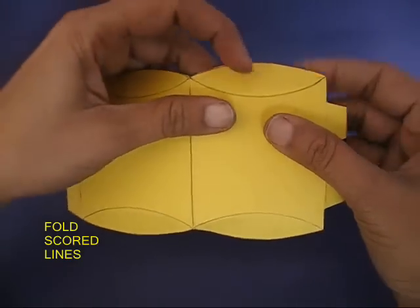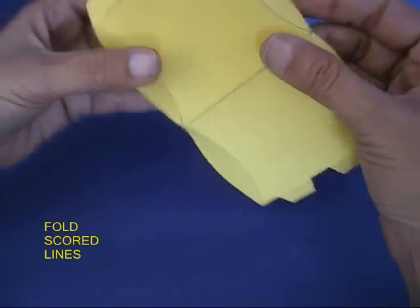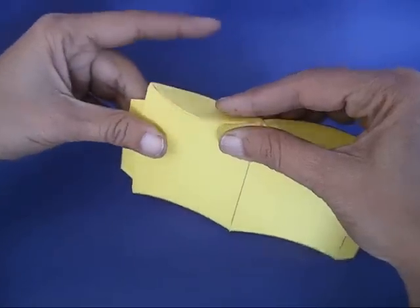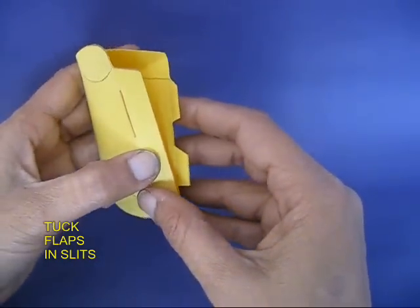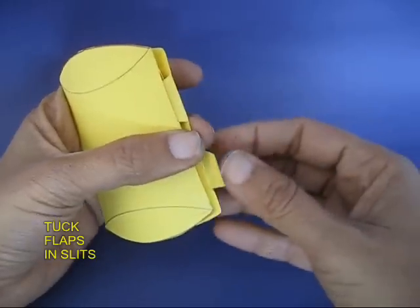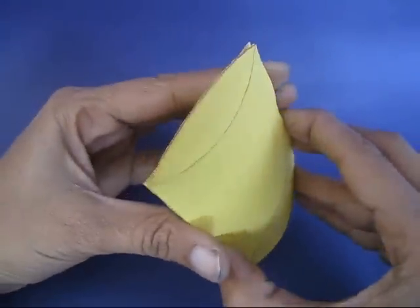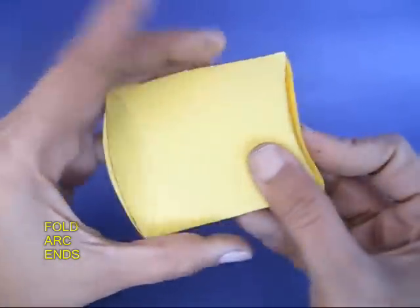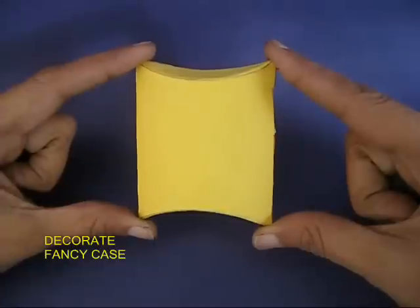Now gently fold all the scored lines and shape this card sheet into a little box. Fold it and then tuck the flaps inside the slits, and gently tuck the two ellipses to make the sides of this box. The box is ready now and it looks very elegant.